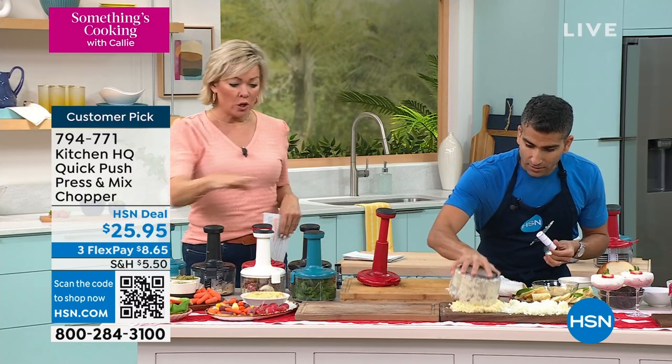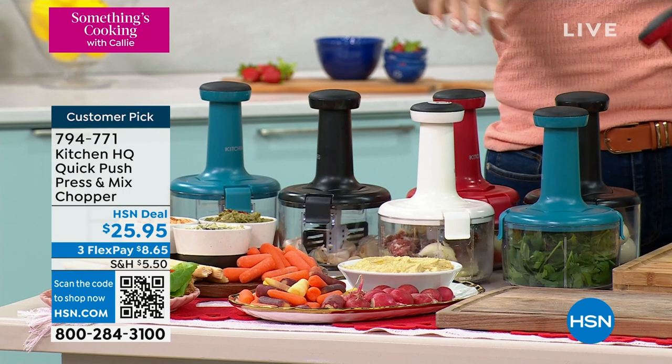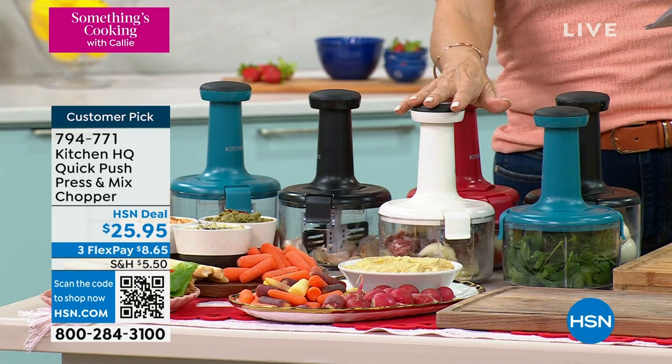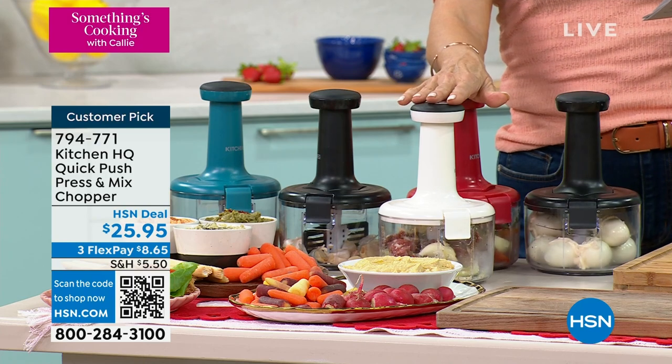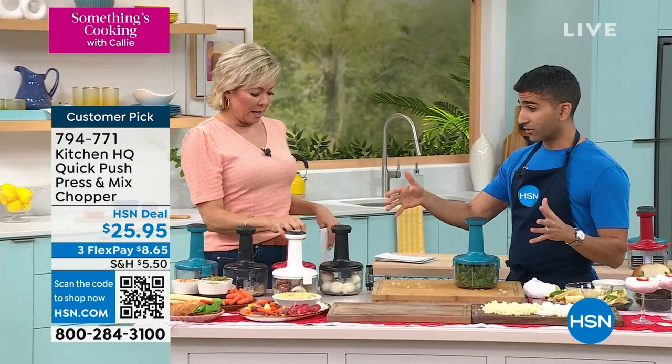Quickly — the teal is a very pretty color and is the most limited; we don't even have a thousand of those. We do have it in white, black, and red. White is the second most limited, followed by red, which is always the number one bestseller. Love the red, love all the colors in the Kitchen HQ lineup.